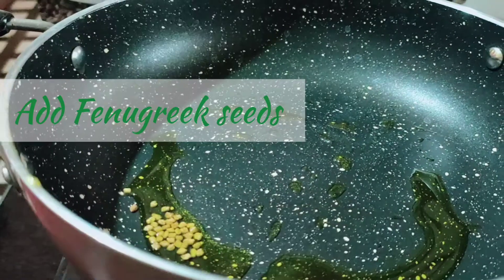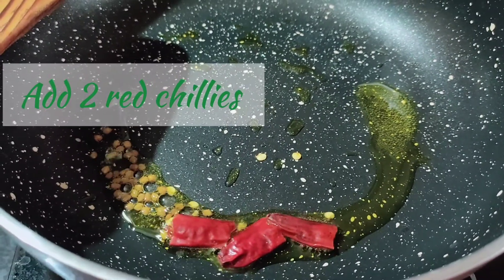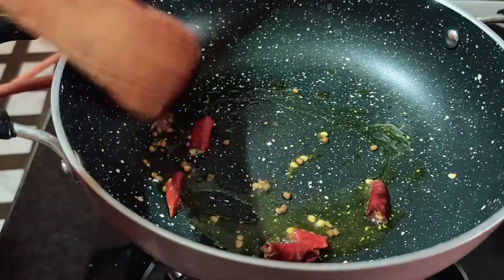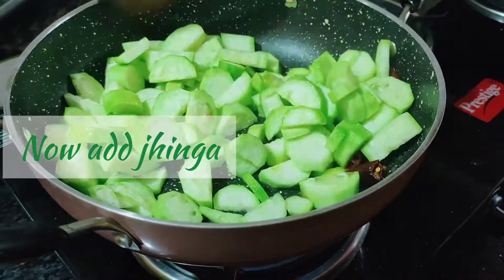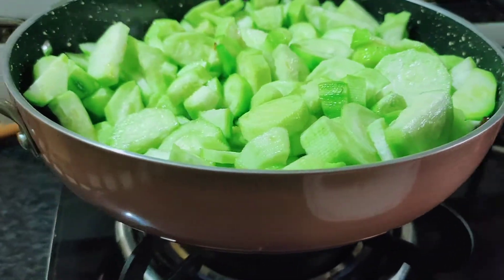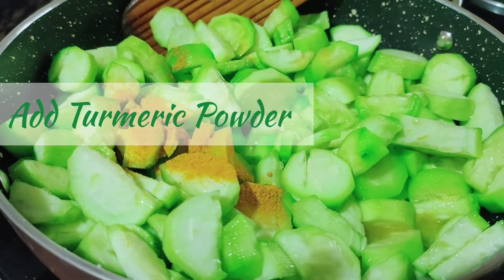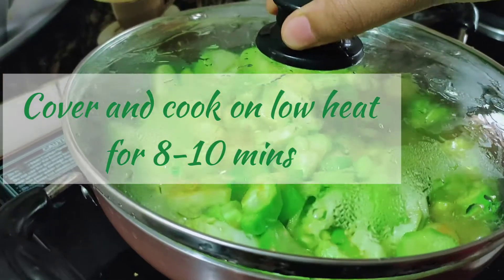Then add methi seeds and two red chillies — if you want more spicy you can add more than two red chillies. Now add jhinga, add salt according to your taste, and then add turmeric powder. Cover it and cook on low heat for 10 minutes.